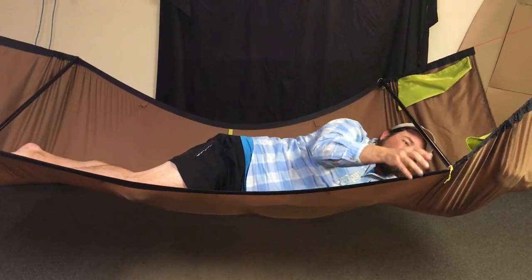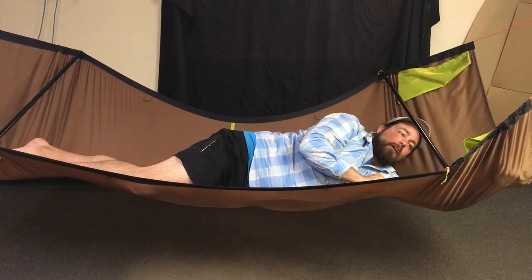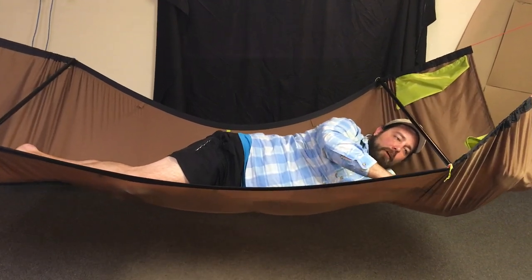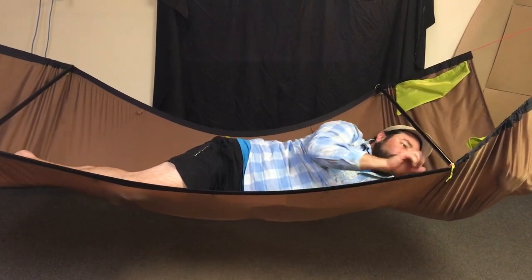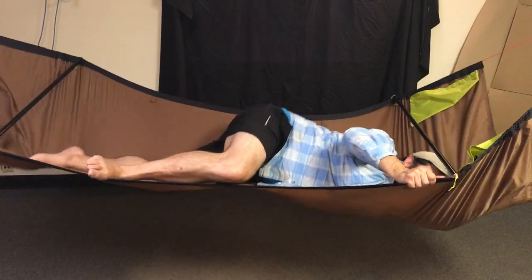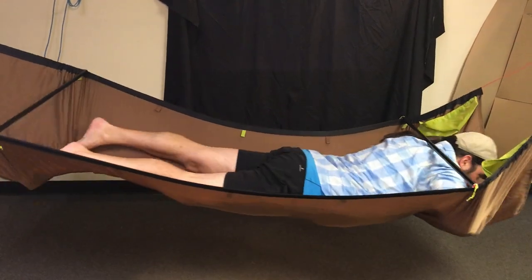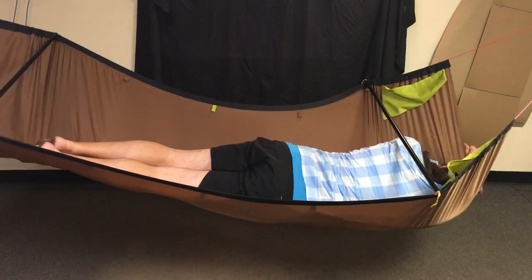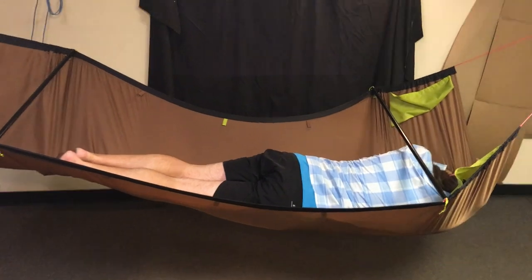If you want to slide all the way to your belly, you're probably going to want your shoulders to be roughly under the bar — that's about the most comfortable because there's a pillow ridge right under the bar. When you're belly sleeping, it'll create a little divot for you. Don't be afraid to use your feet on the edge to slide in and really get under the bar. Now I am truly belly sleeping in this bridge.